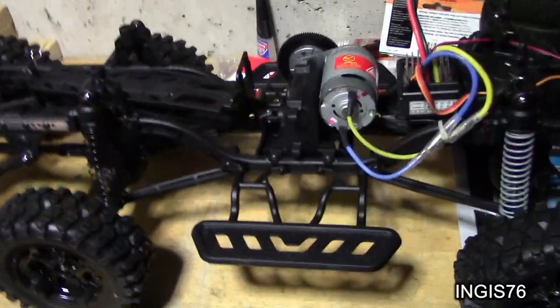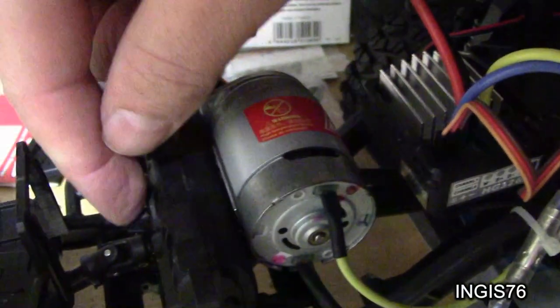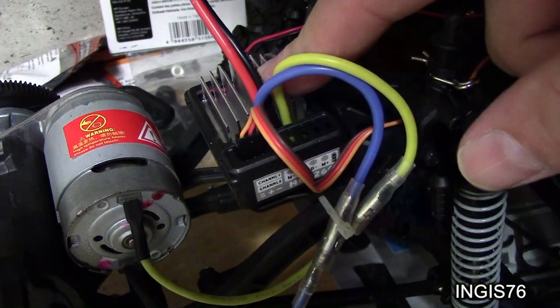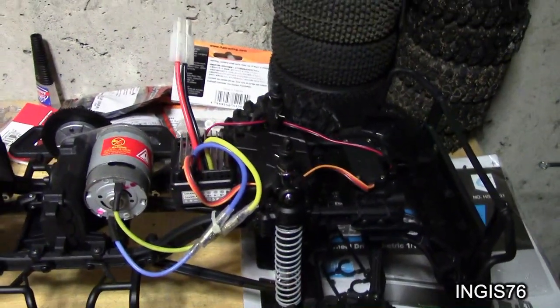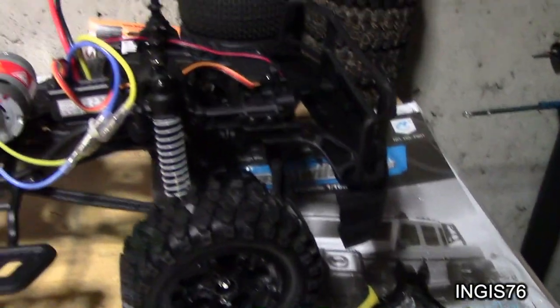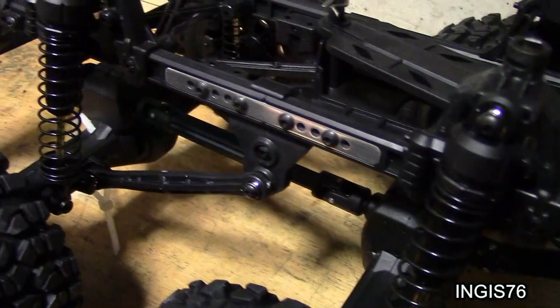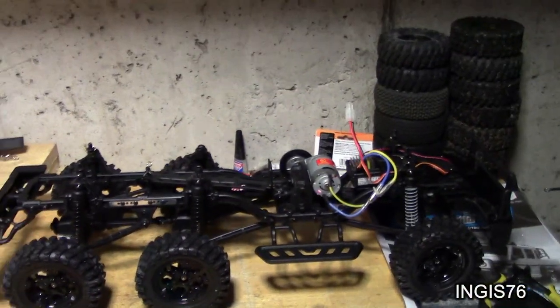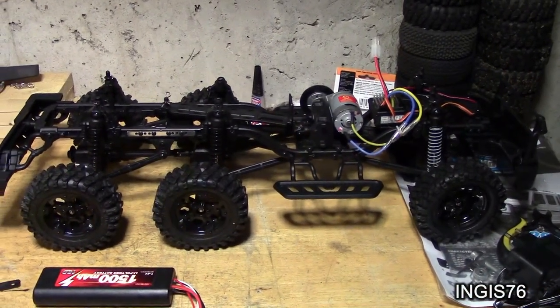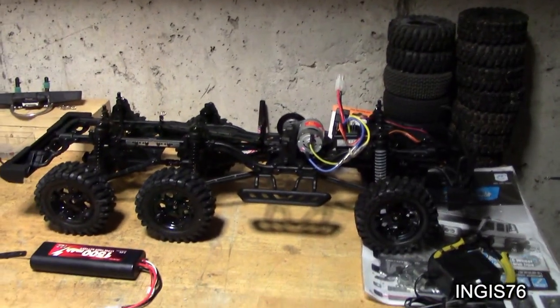I'm going to bring you in a little closer now. Here is the switch for high and low gear, right there. And it's this ESC — shall be waterproof. I have not tested it with my other one; I just wrapped it in balloons as I always do. As you can see, the chassis is plastic but very, very durable. And this time I only paid 90 US dollars for this one, plus shipping. The first one I paid 399, so that's a huge difference in price.